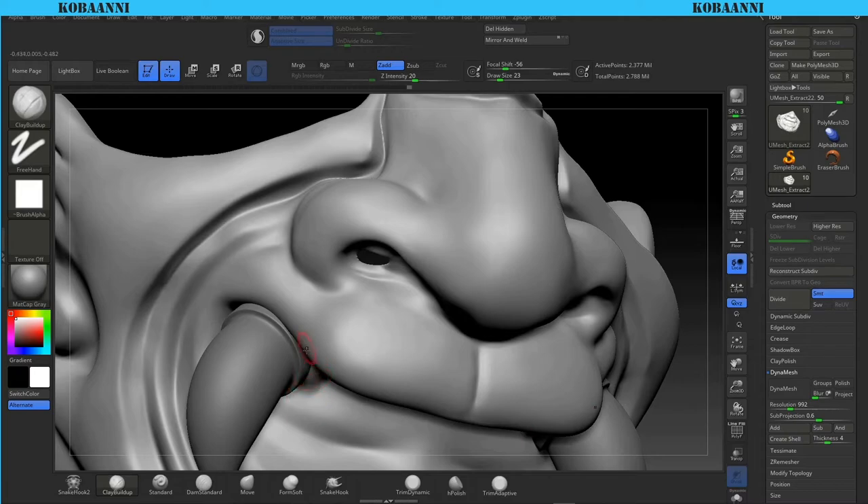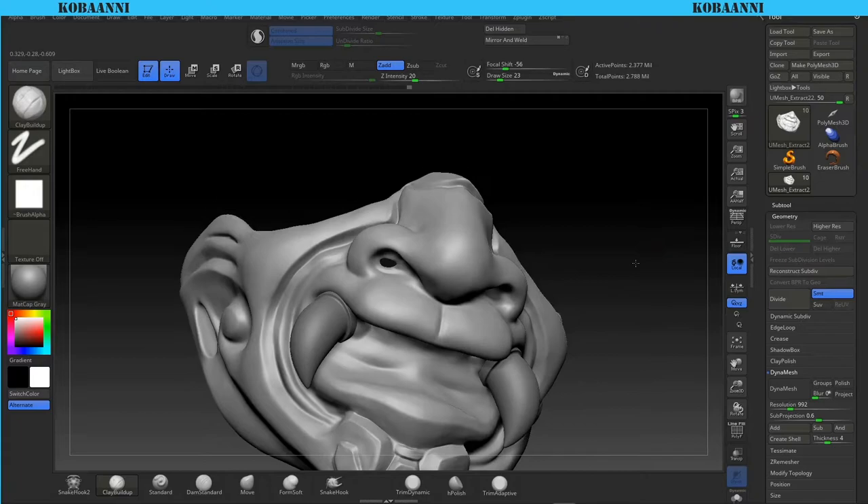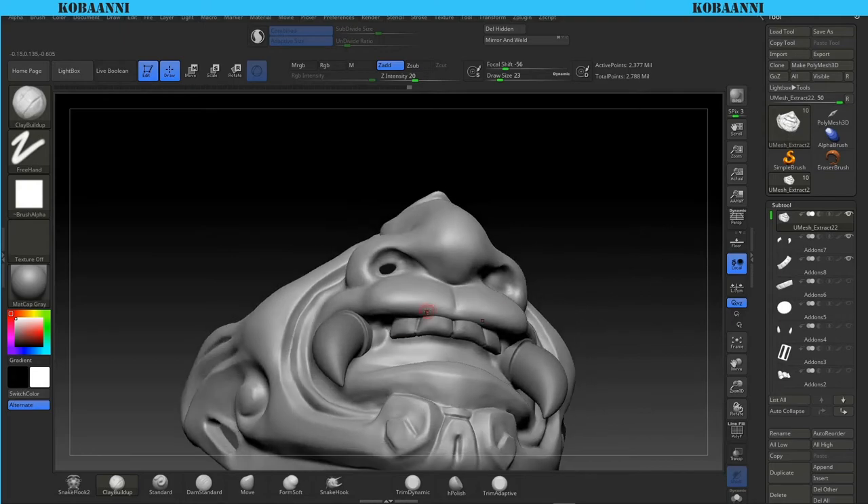The whole point of the dynamesh was to close gaps, and that's what I cleaned up. Going back to the original subtools - if I turn on everything here, these things will easily dynamesh back because they're already inserted.